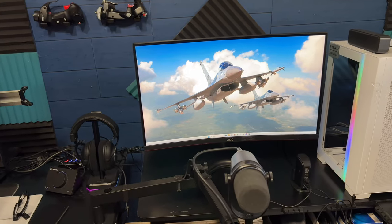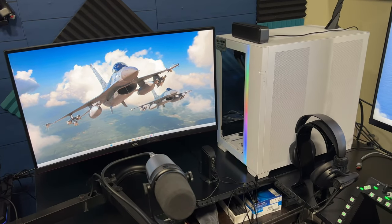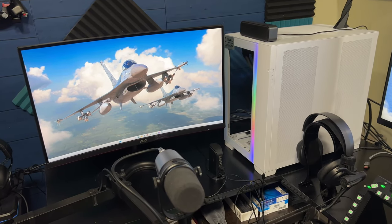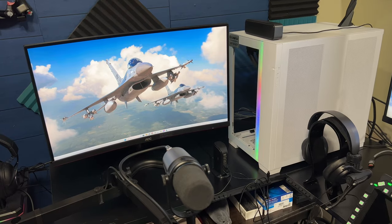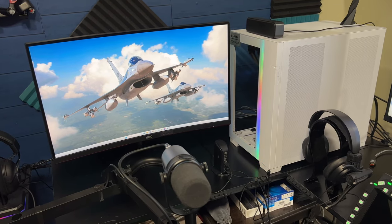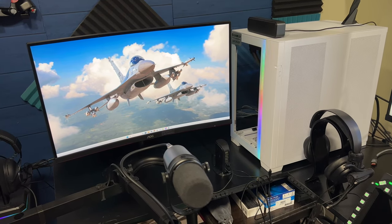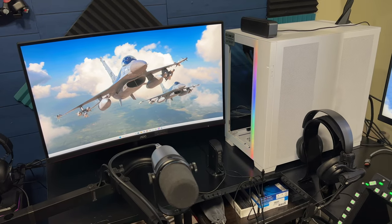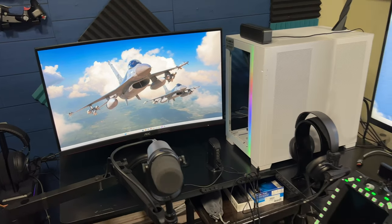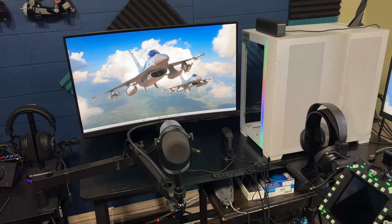All the monitors are 1440p at 165Hz. The computer is in a Lian Li case and has a Gigabyte Aorus Master motherboard — it's a 7000 series. I'm running the 7950 CPU in it with an MSI water-cooled RTX 4090 video card. It blew me away when I saw what the frame rates were like after going from the 3090 — I think it was about 80 frames more. It was expensive but worth every penny.